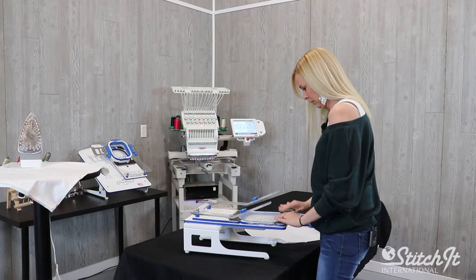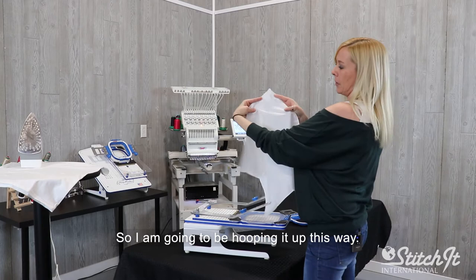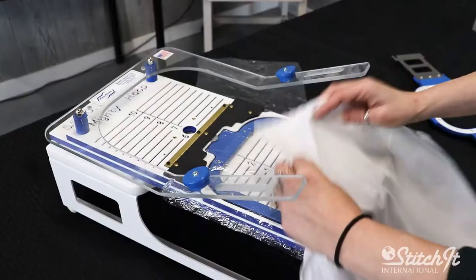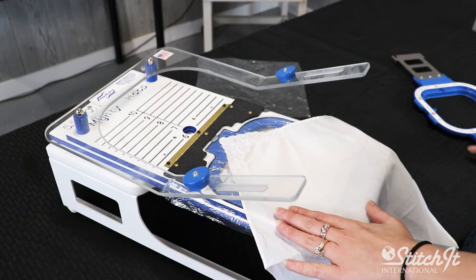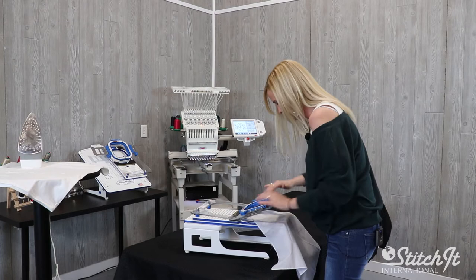Now, we're actually going to be embroidering on the upper top corner of the handkerchief, so I'm going to be hooping it up this way. Get it where I want it. Now it's ready to be loaded on the machine.